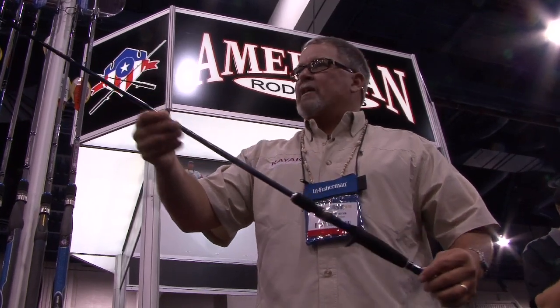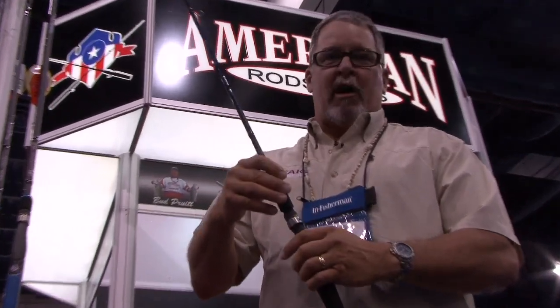Really cool features. I think this is going to be a really nice inshore rod for the kayak angler. The nice thing is it's going to be pretty bulletproof — a very tough rod. I'm really excited about this one.